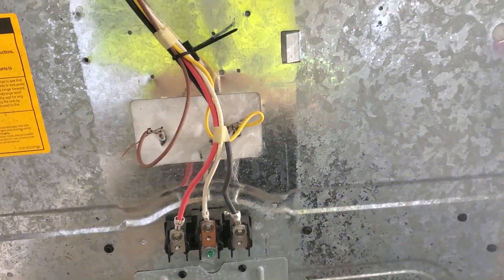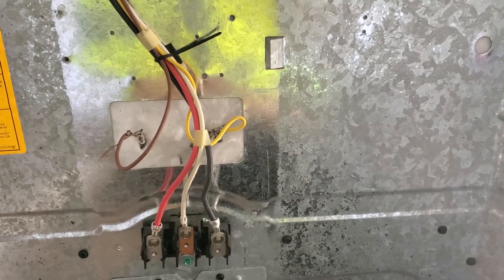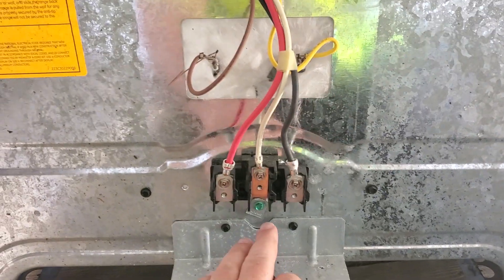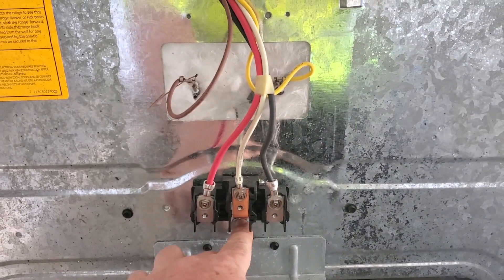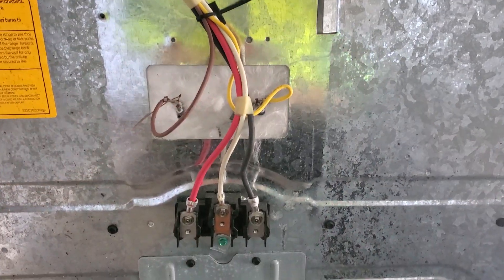We're going to make sure that the amperage is right for the circuit and the breaker that we have. But this is really not that big of a deal, especially going from a four-wire hookup to a three — we just really needed a different cord. It would have been nice if this could have had a four-prong before it was used, but this is the one we're going to replace.